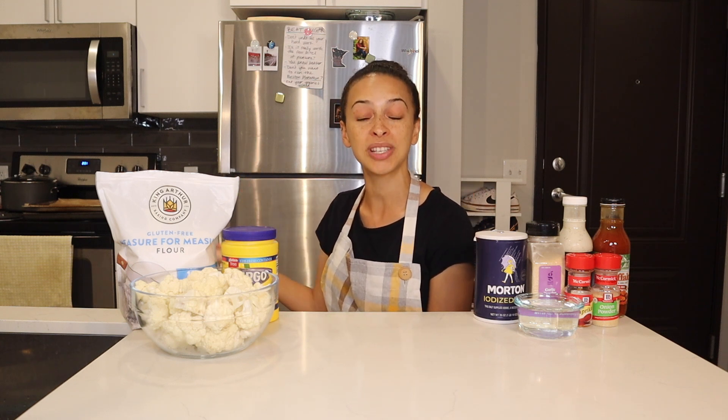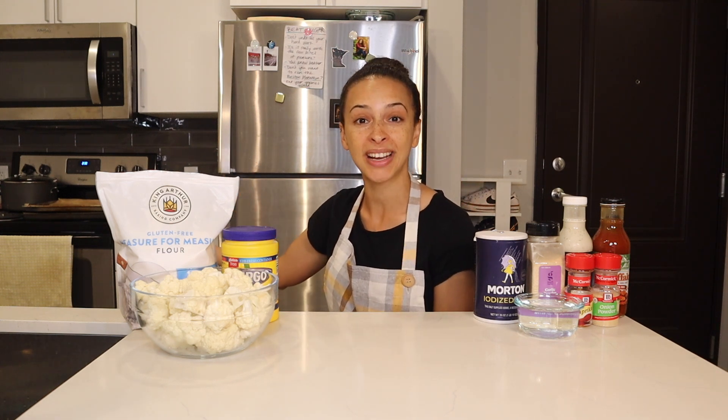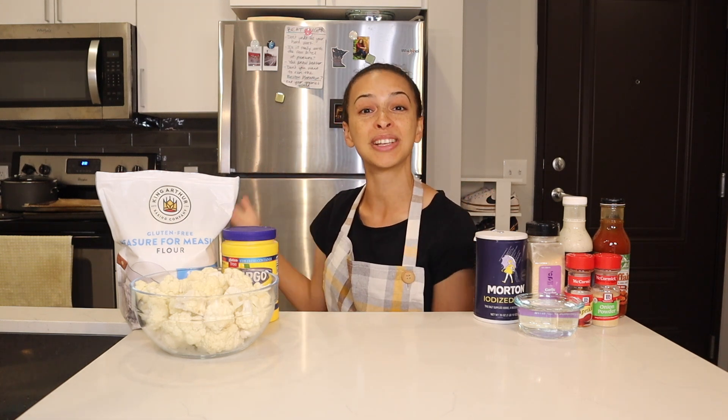For step number six, I'll remove the baking sheets from the oven and coat the cauliflower florets in the buffalo sauce. Then for step number seven, I'll place the baking sheets back into the oven and bake the cauliflower for another 15 minutes at 450 degrees Fahrenheit. For step number eight, I'll remove the baking sheets from the oven for good — no more baking — but I will coat the cauliflower in another layer of buffalo sauce and let them cool for about 15 minutes.